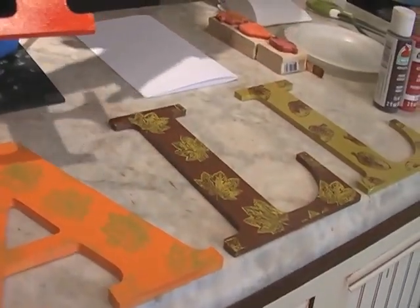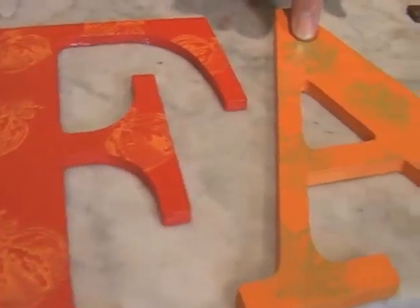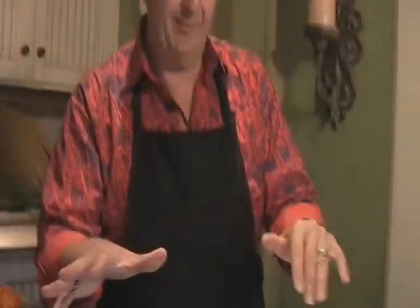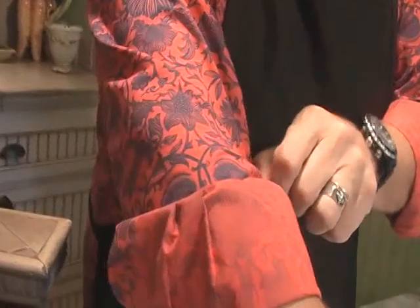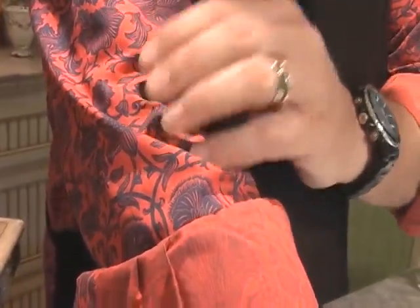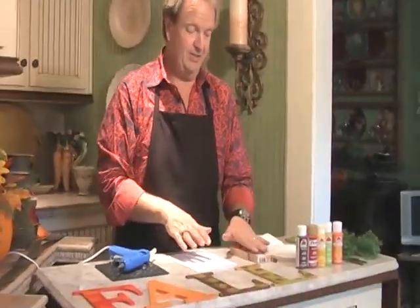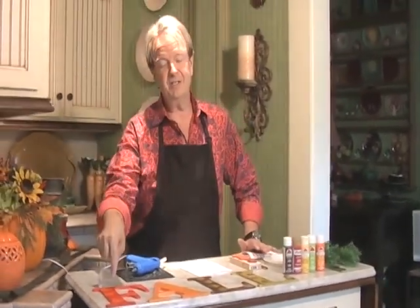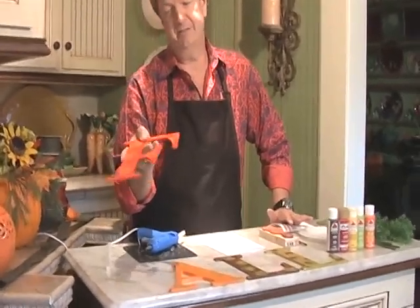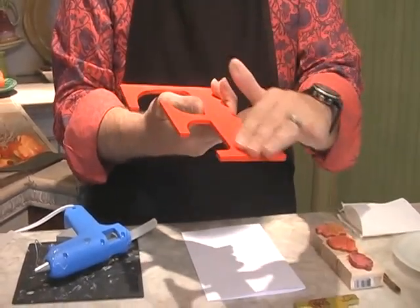I'm going to show you how I stamped each one of these letters with a different stamp to indicate sort of a fabric look. I wanted it to feel like fabric — the color in the background appears to have been stamped on. So what we're going to do is stamp a design onto the letters. You can get these letters anywhere at Hobby Lobby, Michael's, any place like that, and they come white or unfinished and you have to paint them.